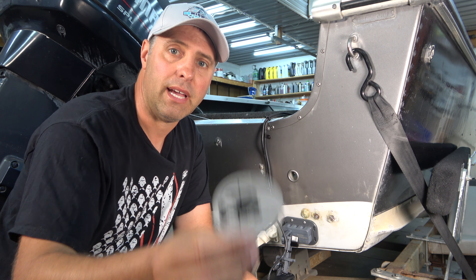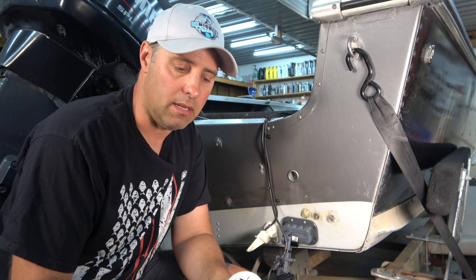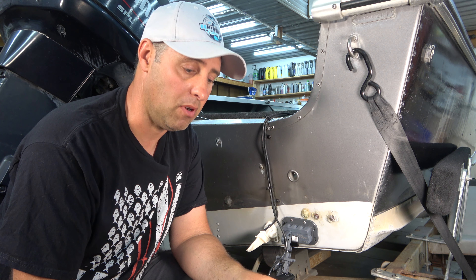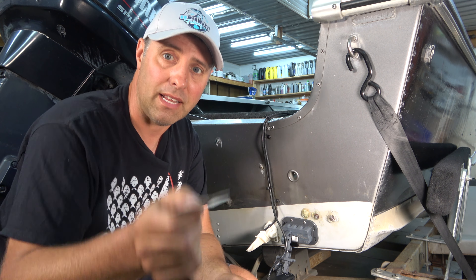I got this from fishfindermounts.com — that seems to be the only place I could find it, directly from their website, and it cost me just over $100. I used expedited shipping because I was heading out on the lake in about two days and needed to make sure it arrived in time.